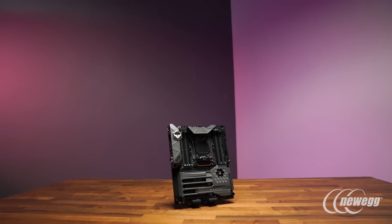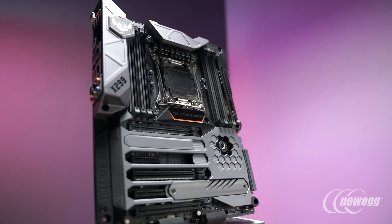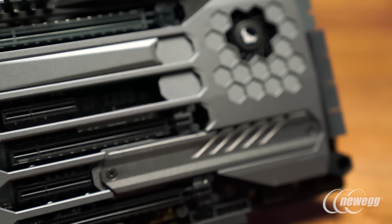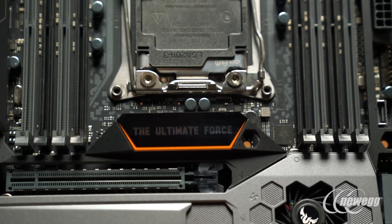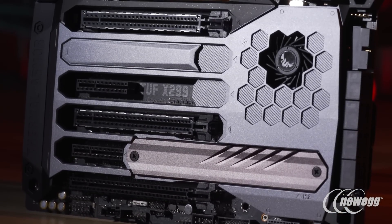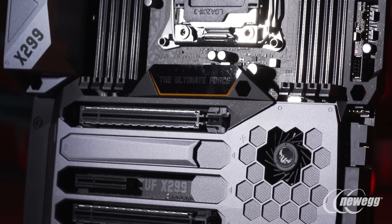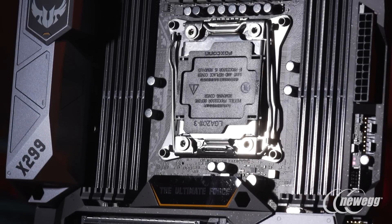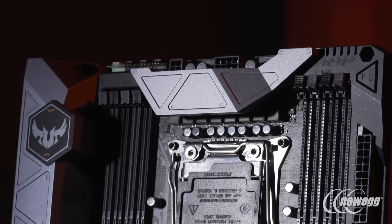For this generation, for the X299 series, we've revisited the overall design aesthetic of our TUF series motherboards. We've more closely adopted the same monochromatic neutral color scheme seen on our Prime and ROG series of motherboards. This offers enthusiasts great flexibility to integrate the system for whatever look and feel they want, whether they're a gamer, content creator, or simply building a high quality, high performing system.